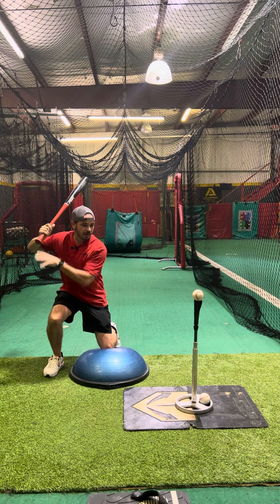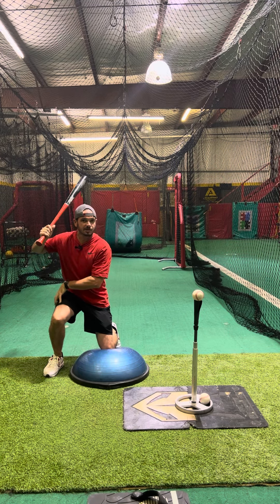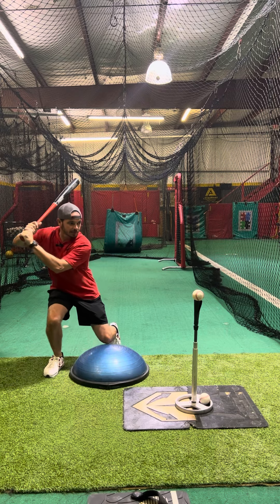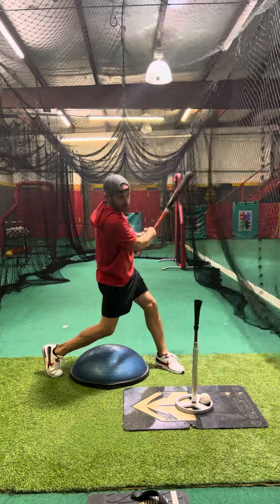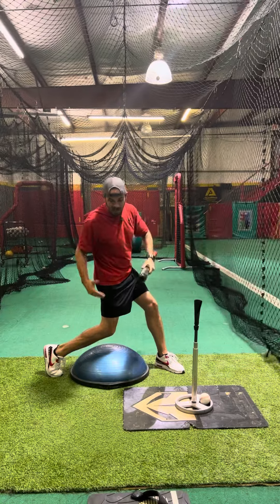From this point, I want to come up slowly, really focusing on that back leg — be able to raise up without rocking back, stride over, and make our swing and be balanced in the middle.